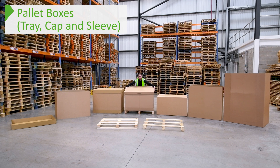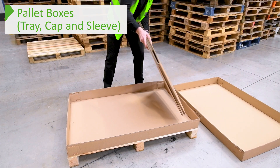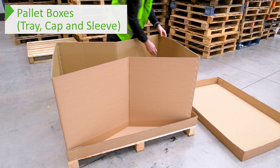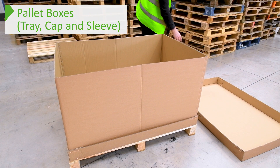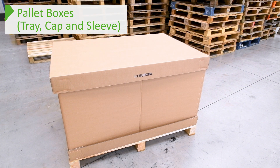The next part of our range is our pre-made tray, cap and sleeve with a pallet. This arrives with the tray already stapled to the pallet, with the sleeve folded down inside and the cap on top. This makes it very quick and easy to just pop up the sleeve, place the cap on, and your pallet box is ready to go. This comes with a medium duty sleeve, which is slightly stronger than the lightweight sleeve mentioned earlier. These sets come in three sizes: the half Europa, full Europa, and UK standard.